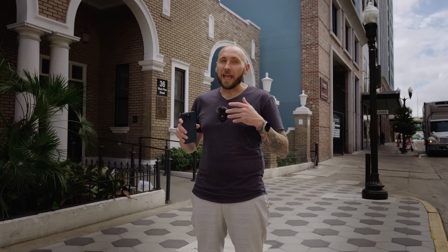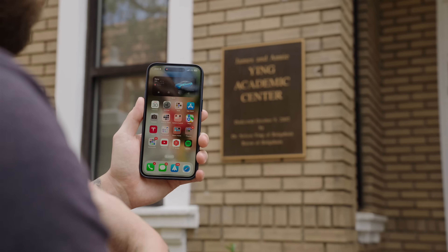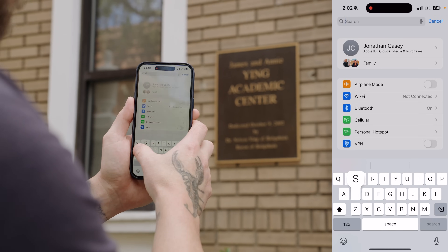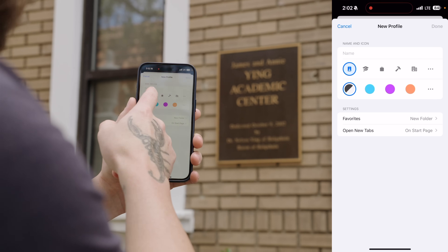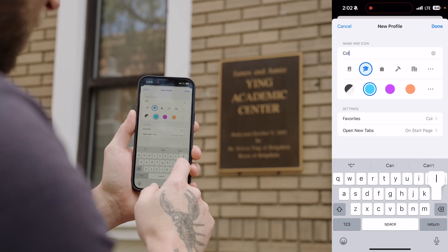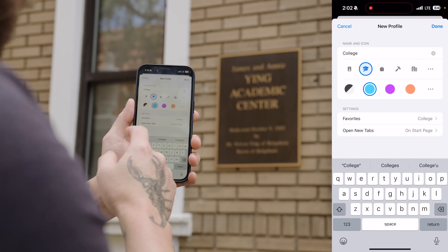Safari is one of the best browsers on mobile because of how efficient it is on the iPhone, and they've updated it with iOS 17 thanks to Safari Profiles. You're able to separate your work life from your personal life and your school life. To set it up, go into the main Settings, type in Safari, go under the Safari settings, scroll all the way down, and tap on New Profile. From here, we can set up one for school — we'll name it College, pick the icon and color we want, and tap Done.